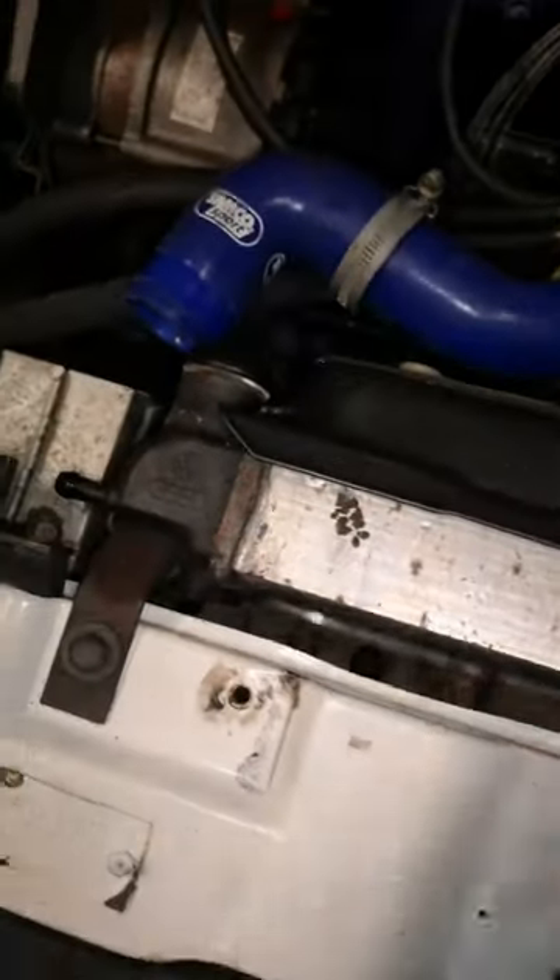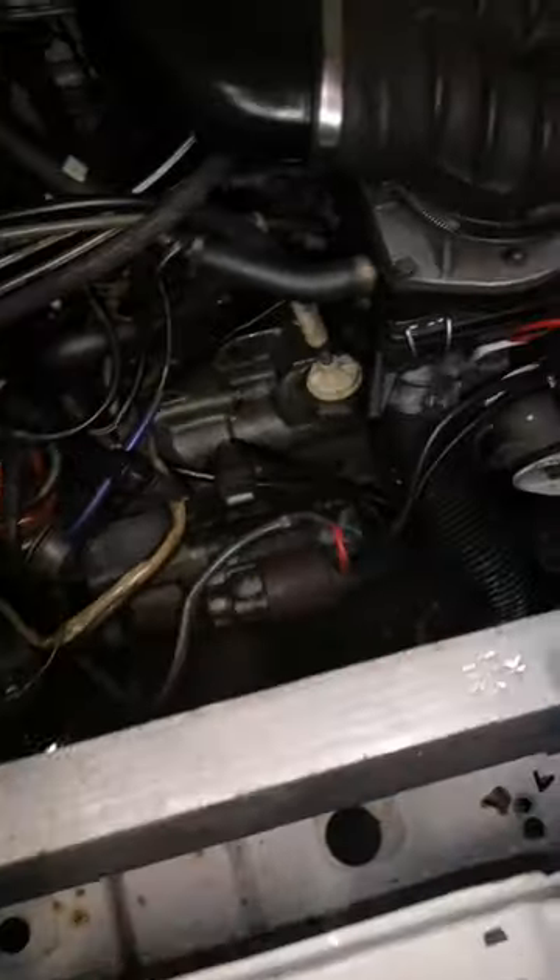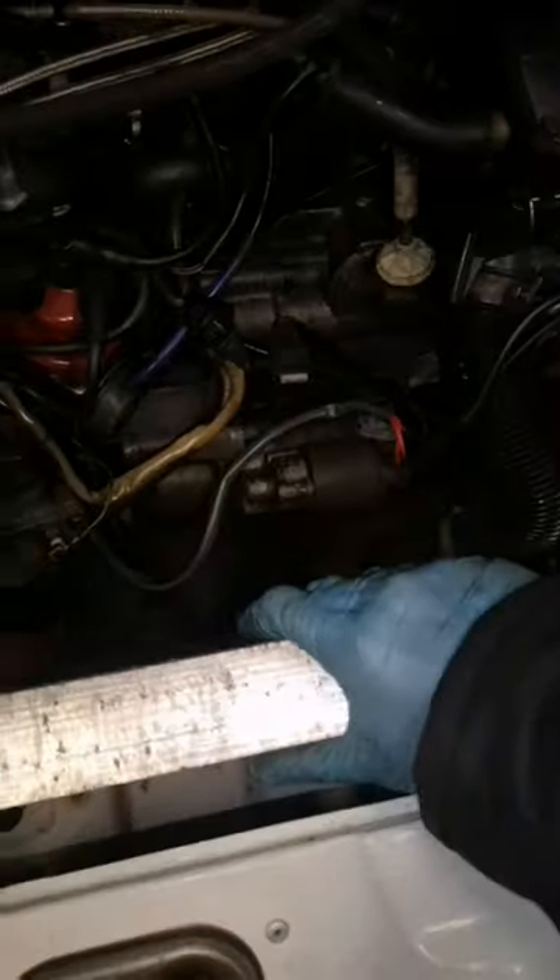Next step: get the fan off, get the shroud off, and then we can lift out the radiator, which is just held on by these two clips. We've got those bolts removed. We can get this out of here now. As you can see, it's been leaking right at the bottom. We've disconnected the temperature sensor there and let the excess out.